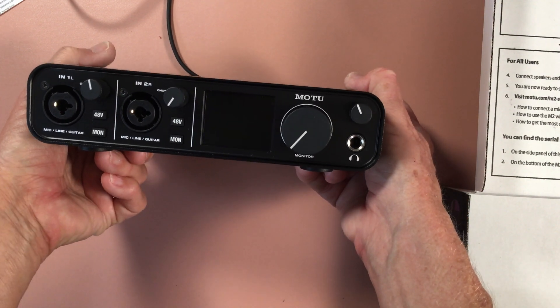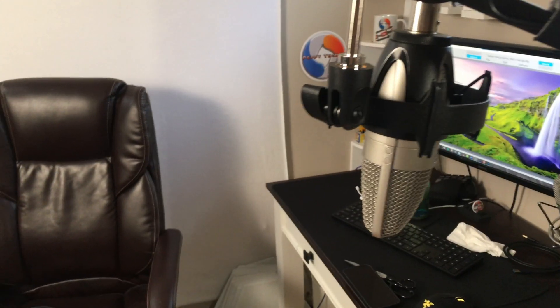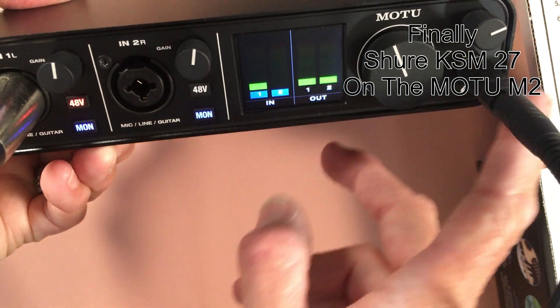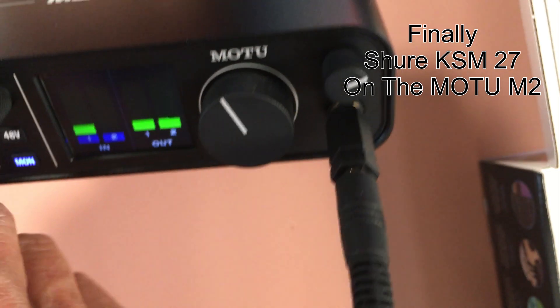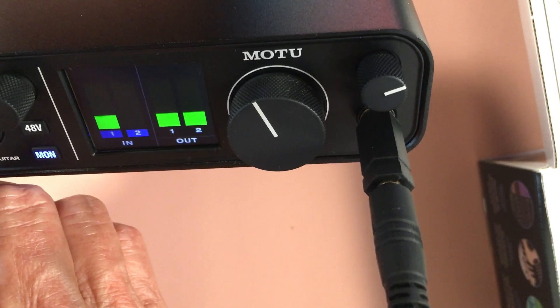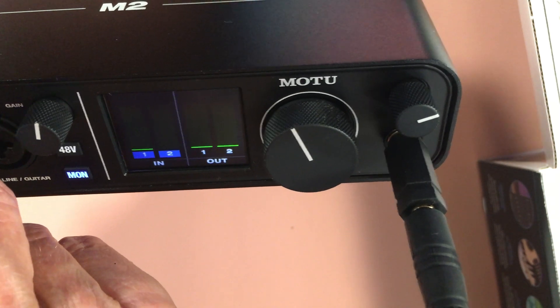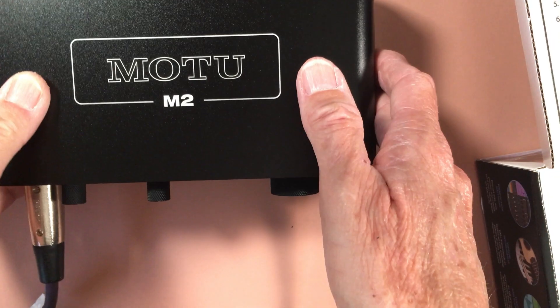I'm going to turn this around — let's see if it works when it powers up. Cross your fingers... look at that! We have lights! All right, so there it is, all hooked up. Now make sure you turn on the monitor so you can hear through your headset. You can see the level right now, and as I come up you can really hear the gain — holy cow, this is loud! Beautiful, this is beautiful. I hope you're enjoying the sound as well as I am.